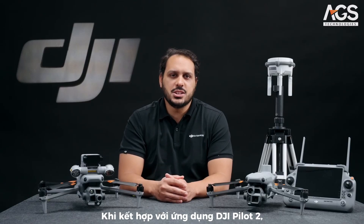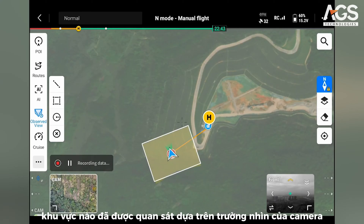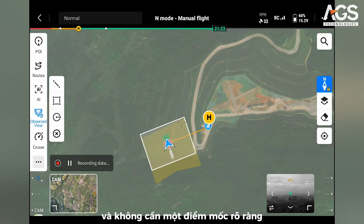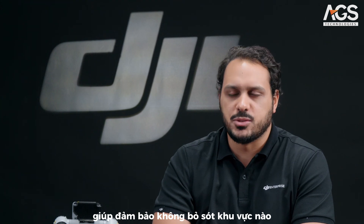Paired with the DJI Pilot 2 app, the Matrice 4 Series can visualize on a map what ground area has already been observed, based on the camera field of view and without needing an obvious landmark, helping to ensure no area is missed.